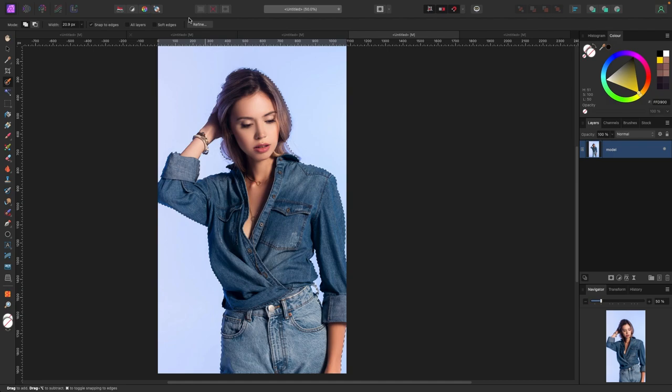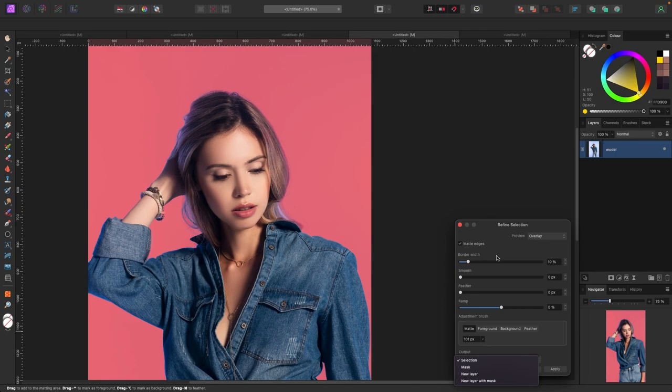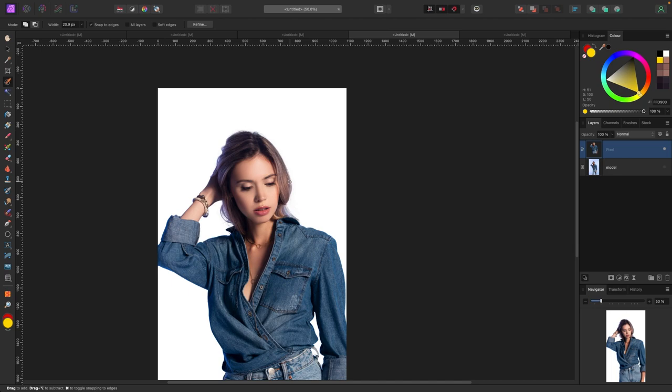Let's go up to the top and hit Refine so we can refine this selection. I'll grab the refine selection brush tool and go around the hair so it takes another look and fixes it as best it can. I'm not really worried about the rest of her at the moment — this is just for the YouTube video. Now I've got her selected. For the output, I would always recommend selecting New Layer because it will try to do a color decontamination to pull the colors away as best as possible. I'll select New Layer and hit Apply. Our model is now isolated.